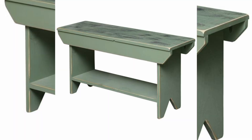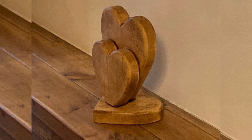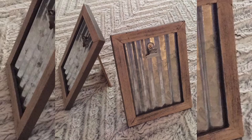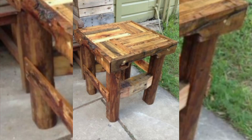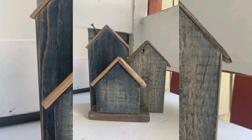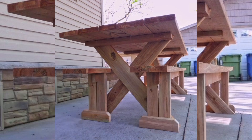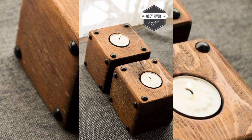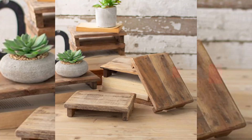Pallet wood is incredibly versatile, making it suitable for a wide range of projects — you could create anything from rustic shelves to decorative wall gardens and planters. In this video, we will focus on the popular project of a pallet wood coffee table. This project is perfect for showcasing the natural beauty of the wood while providing a functional, stylish addition to any space. To start, determine the size and dimensions you want, then measure and cut the pallet boards to the desired length and width for the tabletop. Arrange the boards side by side and join them using wood glue, screws, and nails.